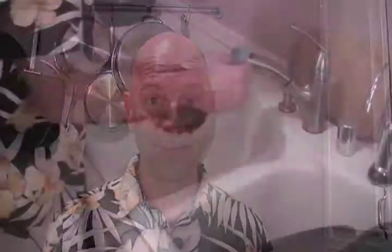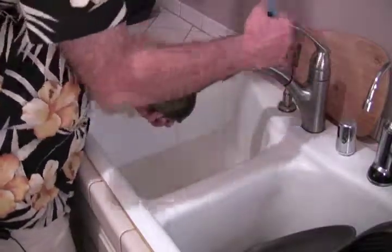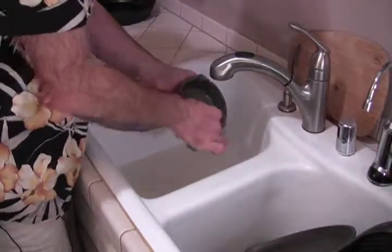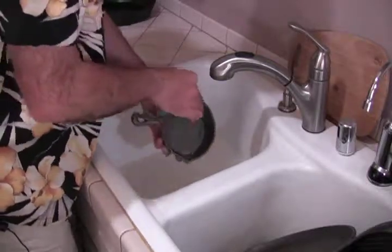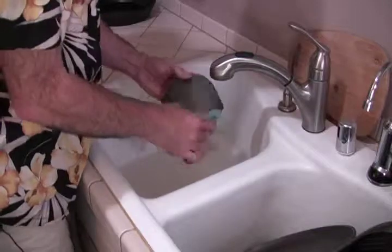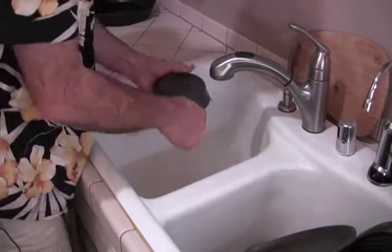When you first get a pan from the store, it has a coating in it and you need to get rid of that coating. The way we get rid of that coating is by scrubbing it out using a mild detergent. We're going to do that right now — a little bit of water and some detergent. You don't need to run the water and waste water. Just scrub it out, and you want to do the whole pan because you're going to be seasoning everything.